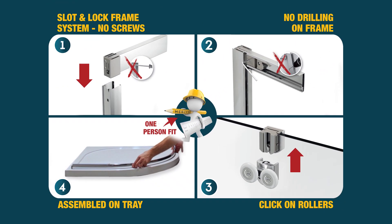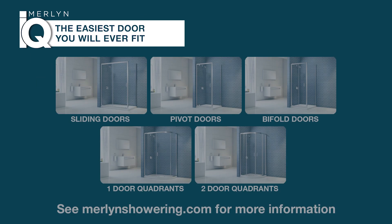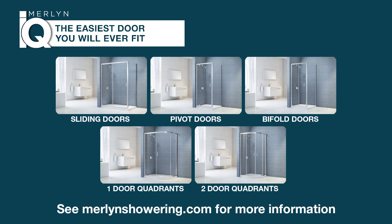Merlin IQ eliminates the hardship and saves you time. Merlin IQ — the easiest shower door you will ever fit.